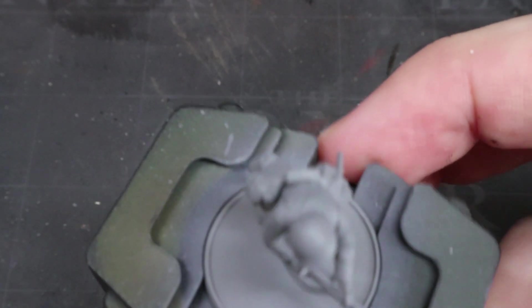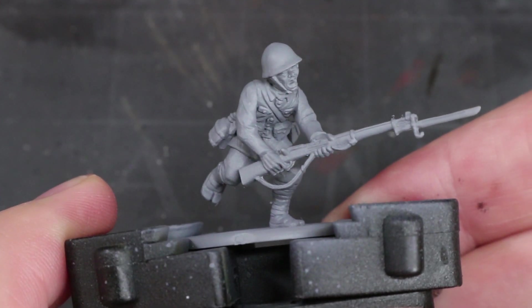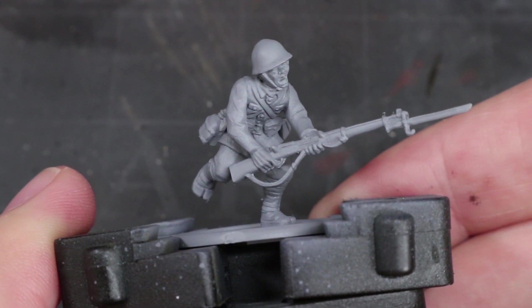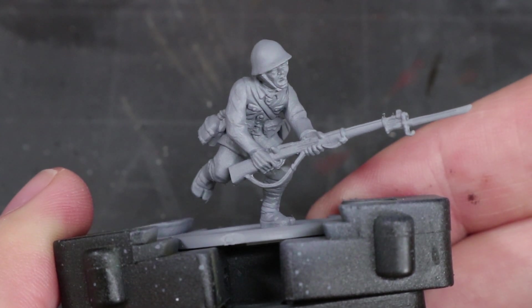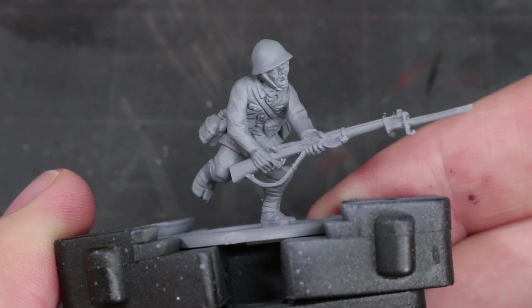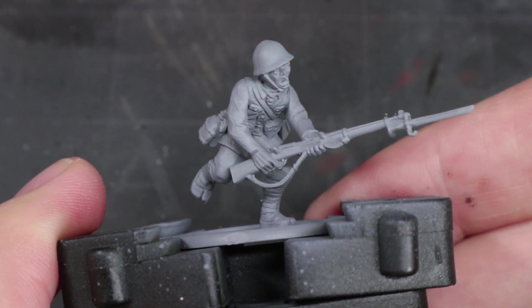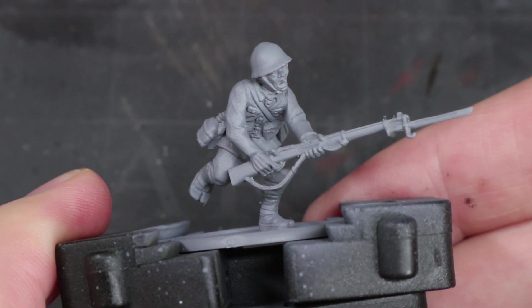The starting step in painting our miniature is to prime it, and this step is one that is often overlooked, especially by beginners. Primers help to give us a surface that our paint can properly adhere to, as well as giving us a more uniform colour to start the painting process against. There are many methods of priming — be it aerosol, airbrush or brush on — and what you choose is entirely up to you. I've chosen to use a grey primer here as it will allow us to more easily apply the midtones in the next few steps.